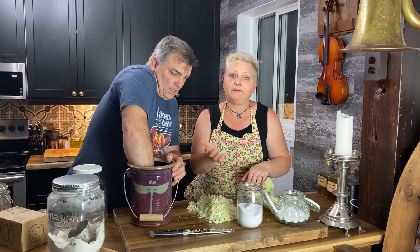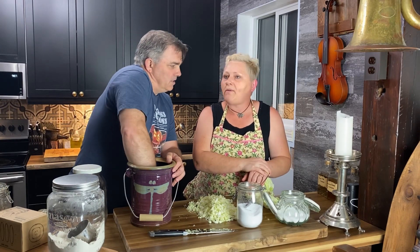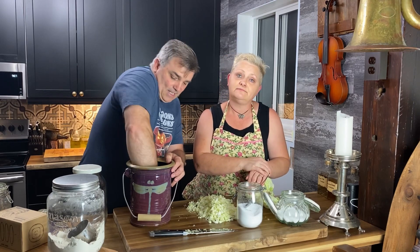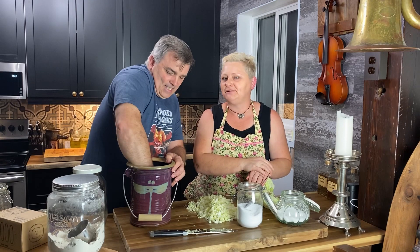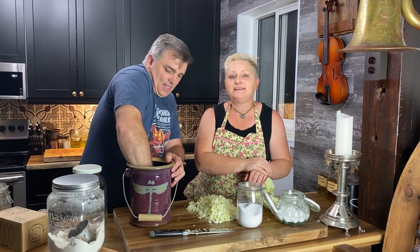Fermenting recipes typically say to use non-iodized salt. We use non-iodized coarse salt because that's what we normally buy. I'm not sure whether my mom used pickling salt or table salt back in the day — you're asking me to go back about 45 years. I think it was table salt, or maybe coarse salt.